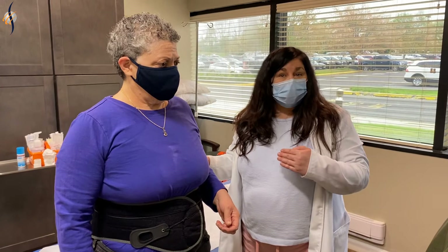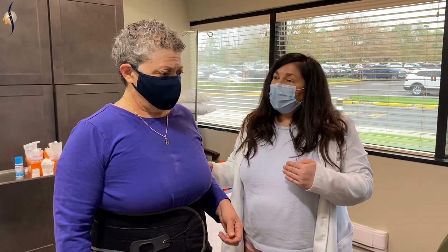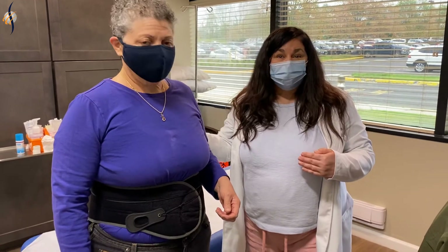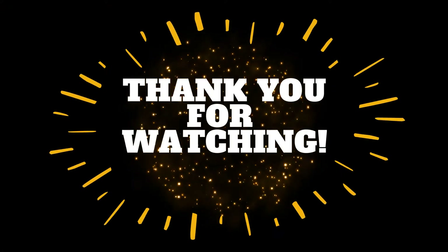If you like the brace and you think it can help you with your low back pain, we'd love you to come see us. We would like to thank Enrica for doing the video with us. Thank you, Enrica. Welcome. Thank you.